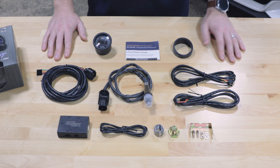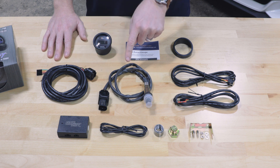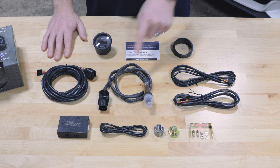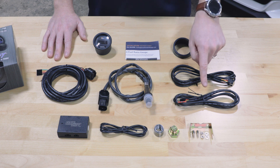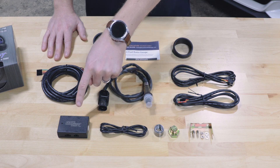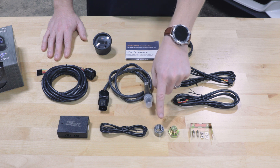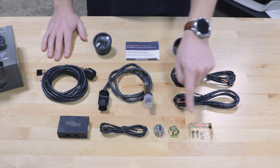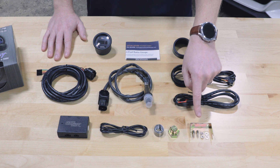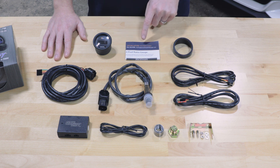Also included in the packaging: a 10 foot sensor harness, a wideband oxygen sensor, a 7 foot gauge harness, a 5 foot power harness, a wideband control box, a 3 foot data logging output wire, a mild steel welded bung, a bung plug, mounting bracket and hardware, a gauge visor for sun glare, and full color installation instructions.